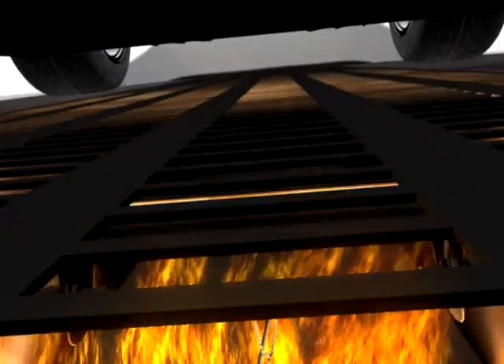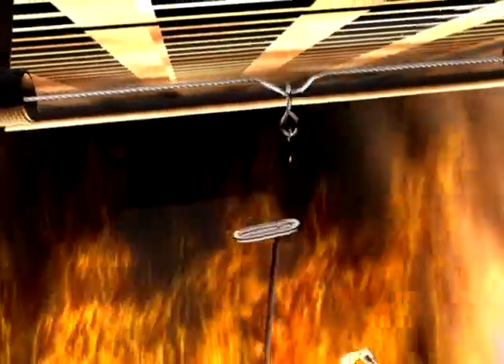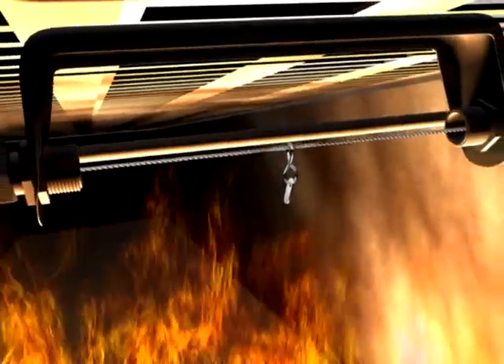During a fire, the fusible links are designed to separate at a specific temperature, releasing cable tension and initiating system actuation.